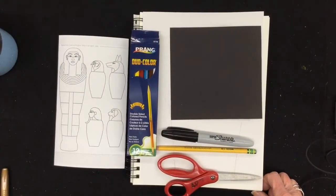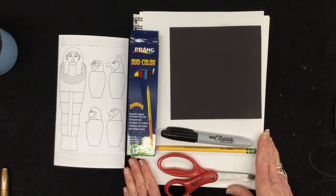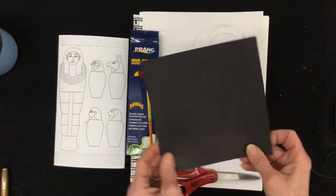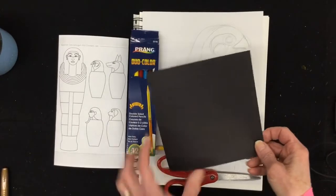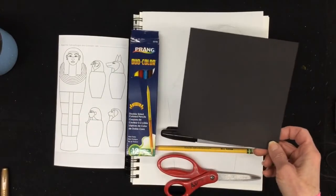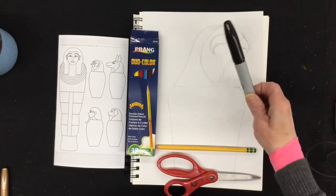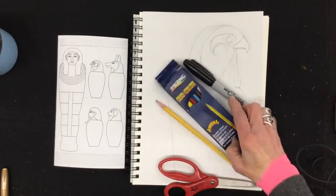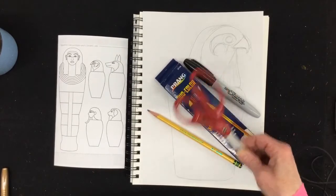For this project, you're going to need the following: your sketchbook or a piece of white paper, a smaller piece of construction paper — I chose black, about six inches by six inches — your Sharpie marker, a planning pencil, some colored pencils, and a pair of scissors.